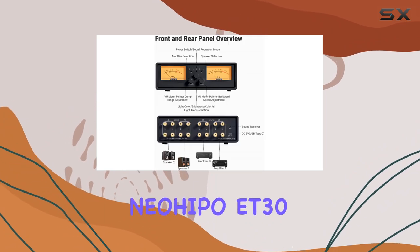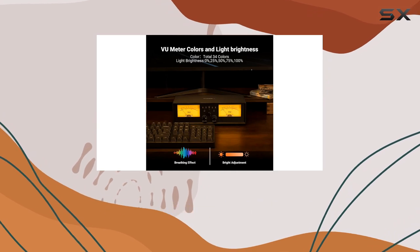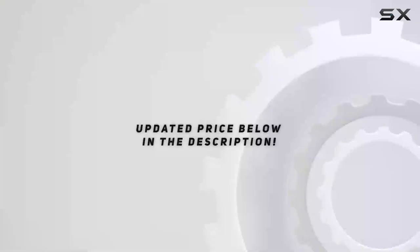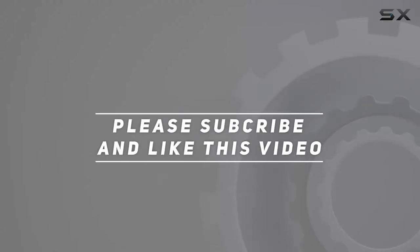In summary, the NeoHippo ET30 amplifier speaker switcher combines functionality with a touch of vintage elegance, making it a standout choice for audiophiles seeking a seamless and visually appealing audio switching solution. Check out the video description for updated pricing, and thank you for watching.